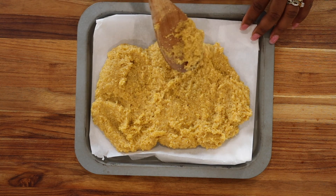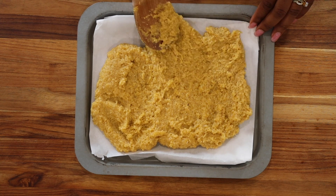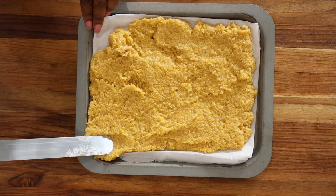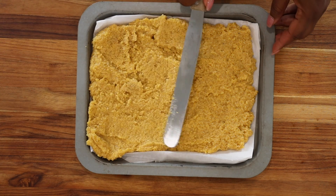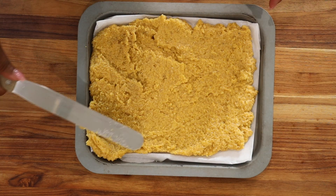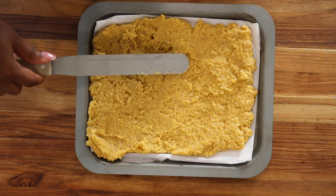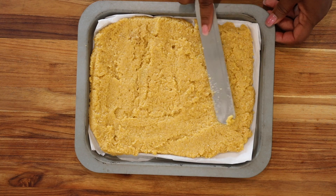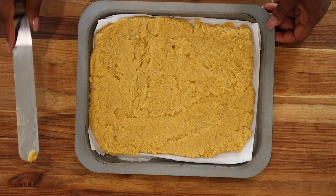I started using the wooden spoon, but I did have to change over to a spatula because it made it a lot easier. The flat surface made it easier to spread it around, and the polenta was actually sticking to the wooden spoon. I did my best to flatten it as much as I could — the thickness is completely up to you. I prefer it a little flat, but you can definitely make your chips a little thicker if you prefer.